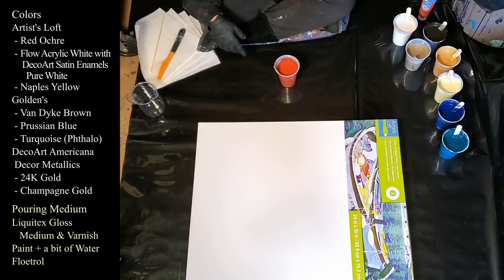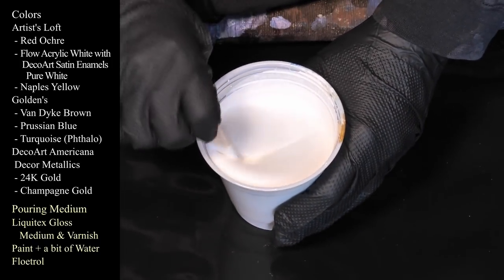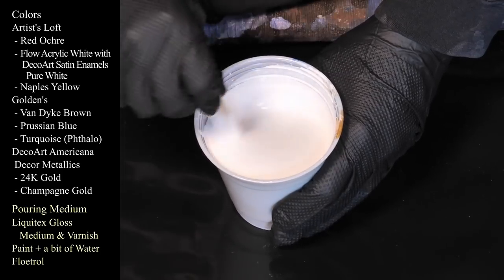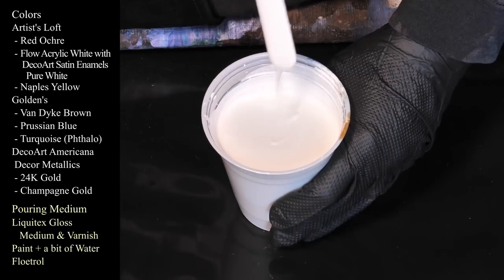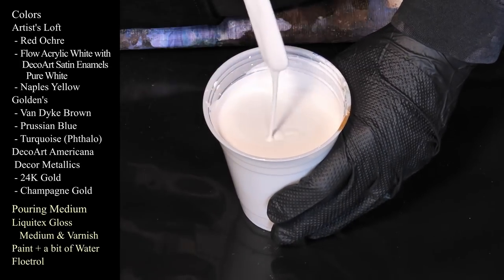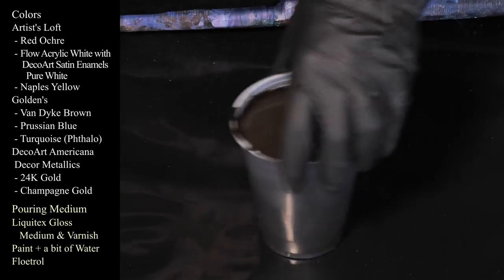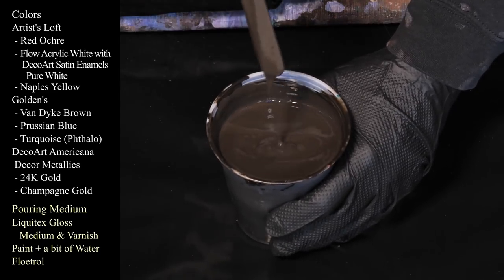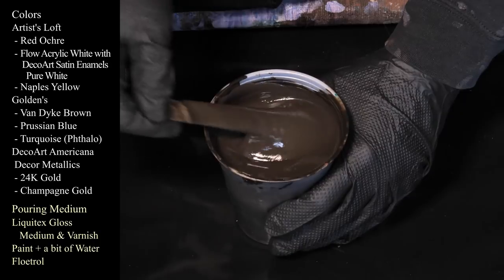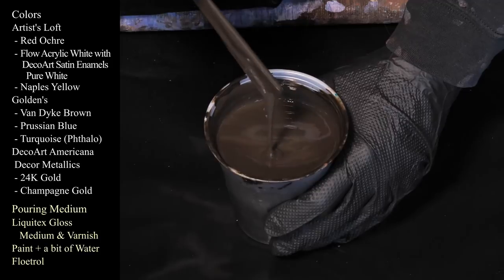After that, we are using Artist's Loft Flow Acrylic White with some Satin Enamels Pure White in there, and this one is just mixed with Floetrol. I'm not really intending to use it inside the pour — I have it mixed up for a background color in case we need a flow extender. The next one we have is Golden's Van Dyke Brown — it's a very, very pretty color. You guys know how much I love this. It looks like chocolate pudding, delicious like espresso or something.